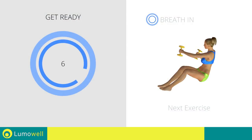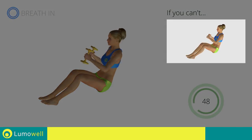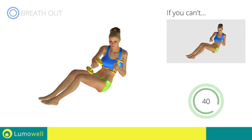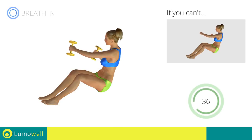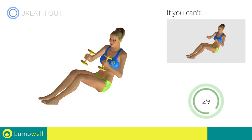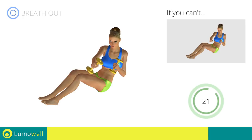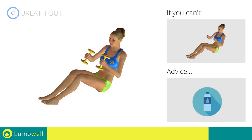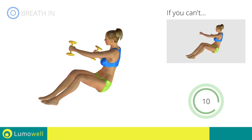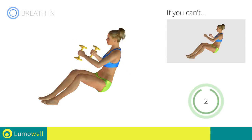Next exercise: dumbbell twist on the ground plus lateral punch. 3, 2, 1. Go! If you can't do it, try using lighter weights or not using them at all. Keep your abs constantly tight to avoid burdening the spine. You can use water bottles or books as alternatives to the small weights. 5, 4, 3, 2, 1. Stop!